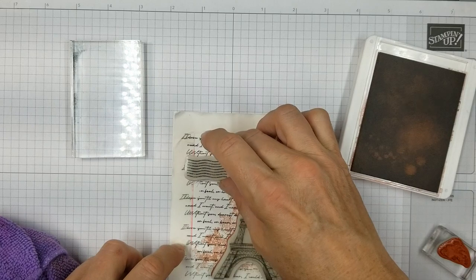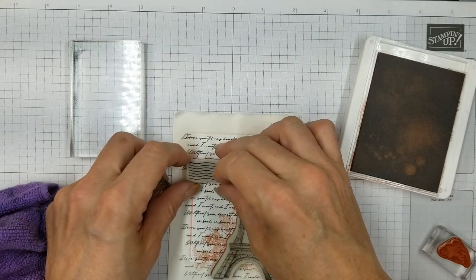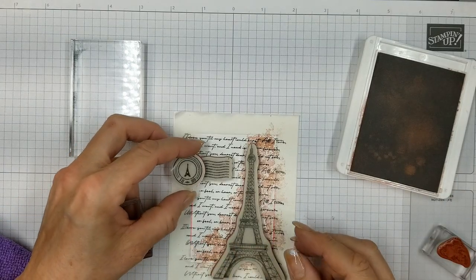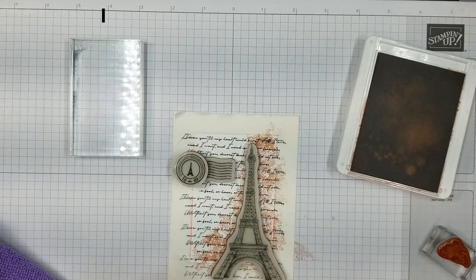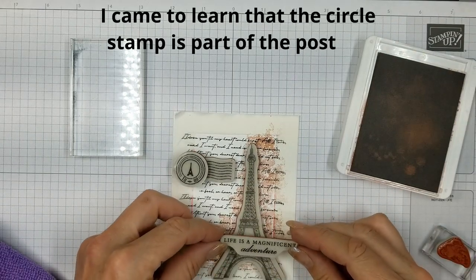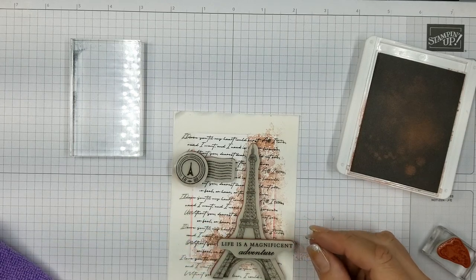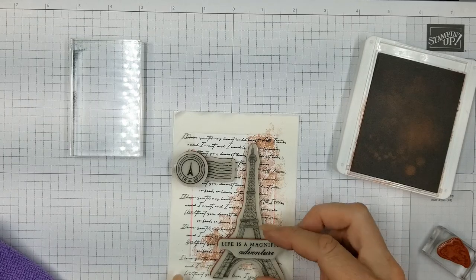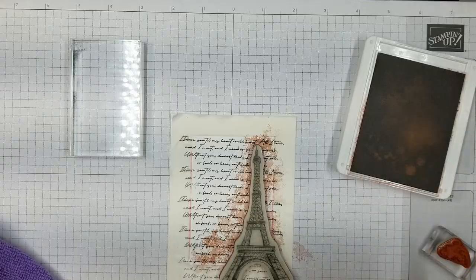Now I'm going to grab the postal cancellation lines — waves, that's what they look like to me. And the little circle postage stamp. I'm just going to position those where I think I want them. I started out with this sentiment, and you can probably see that's not the sentiment I ended up going with. I'm just playing around here trying to figure out where I want things.